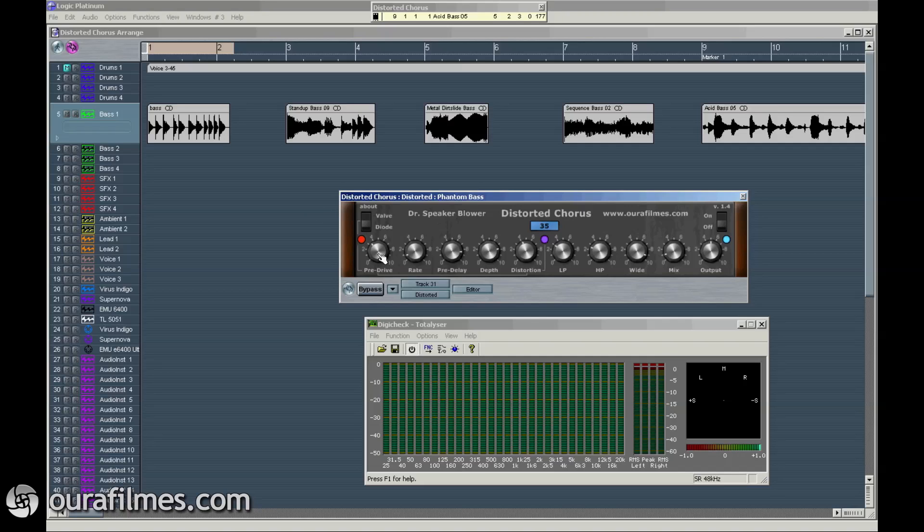Input signal starts here, then the usual controls for chorus: the LFO rate that is detuning the incoming signal, the pre-delay — this is the delay of this detuned signal in relationship to the original — the depth, how much you want to detune, and distortion is post-chorus, so you cannot use it before the chorus.